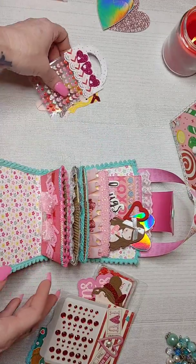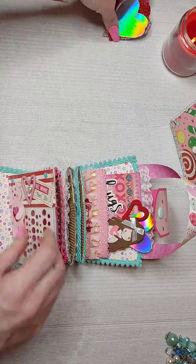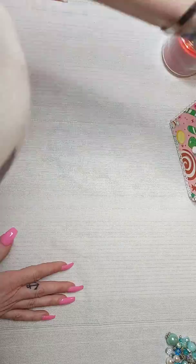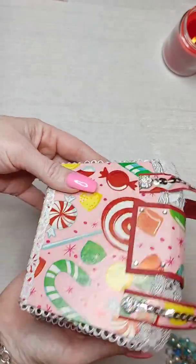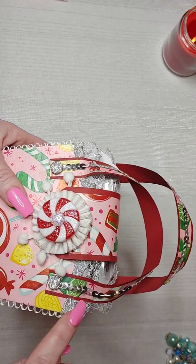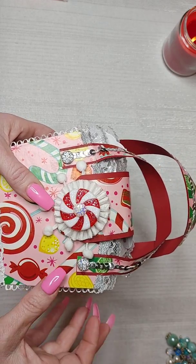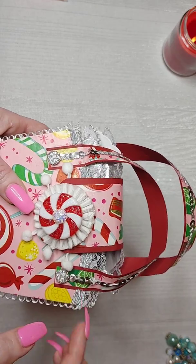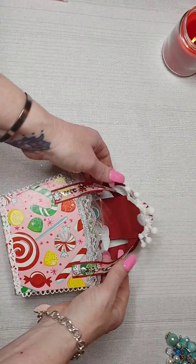Let me show you the other one I made — it's kind of Christmas themed. For this one, I doubled the straps because I wanted to use this wrapping paper, which was way too thin on its own. Then I added some sequin trim and this one has just a velcro closure.